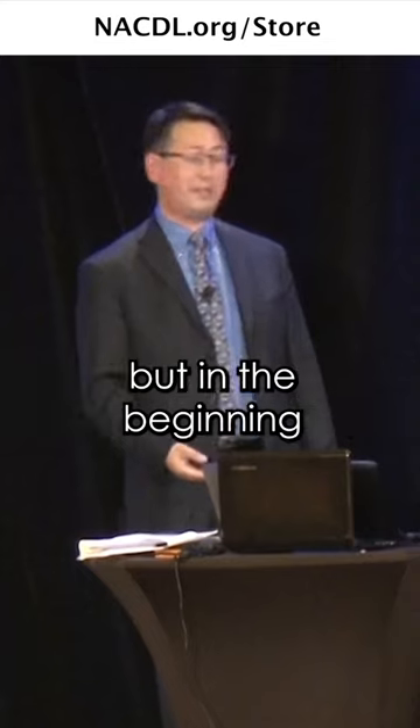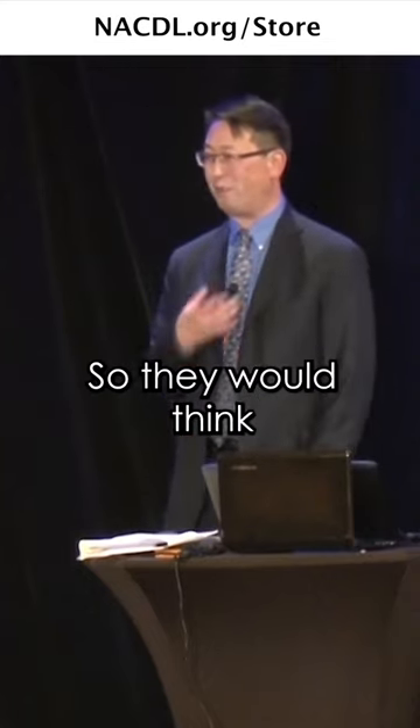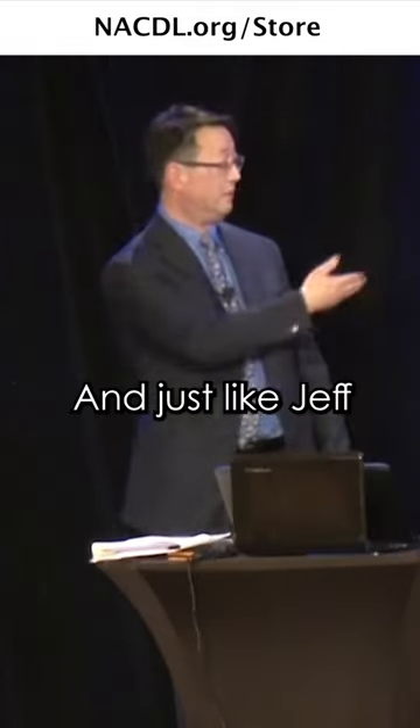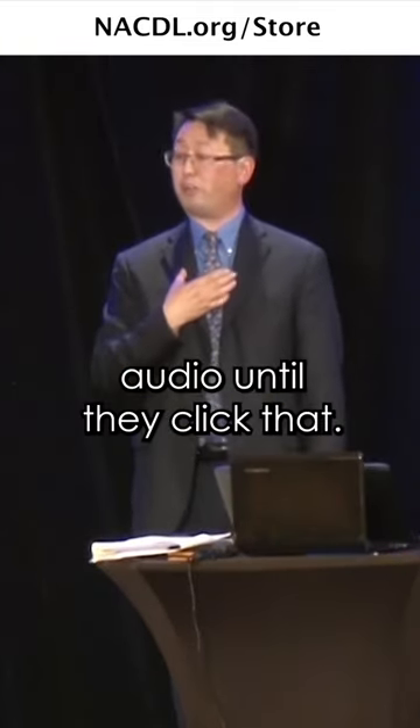I'm sure they're well aware of it now, but in the beginning they weren't aware of it, so they would think that as soon as you turned it on it would start recording. Not all body-worn cameras have that pre-roll, and just like Jeff said, it's not really recording audio until they click that.